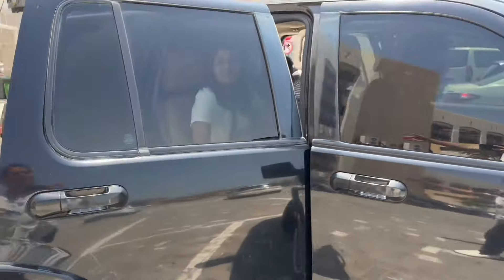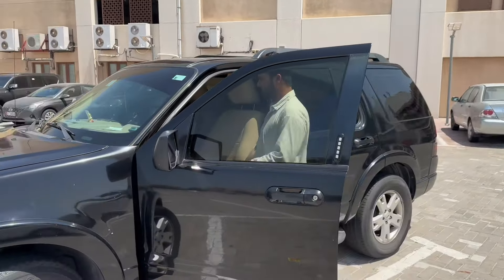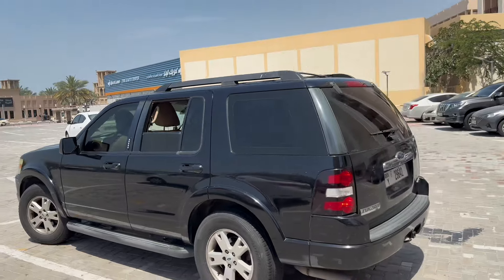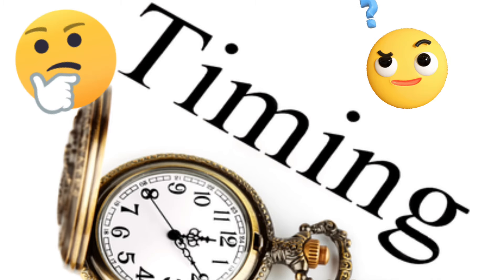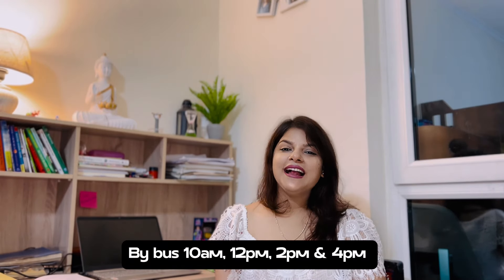Number three is by private car. With a private car you get the benefit of flexible timing — sharing cars and buses have fixed timings, but if you book a private car you can tell the driver any time you prefer, like 10 AM, and set your schedule accordingly. The Dubai City Tour takes approximately 4 to 4.5 hours. For timing: sharing car pick-up is between 8:30 to 9 AM with drop-off at around 1:30 PM.